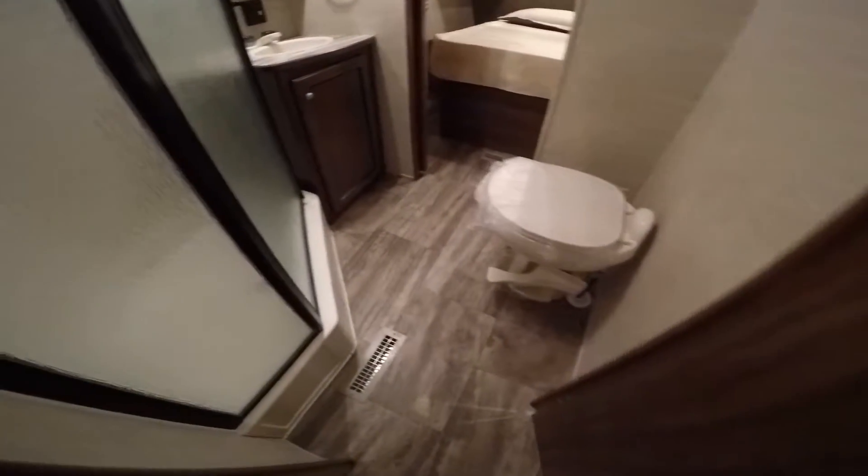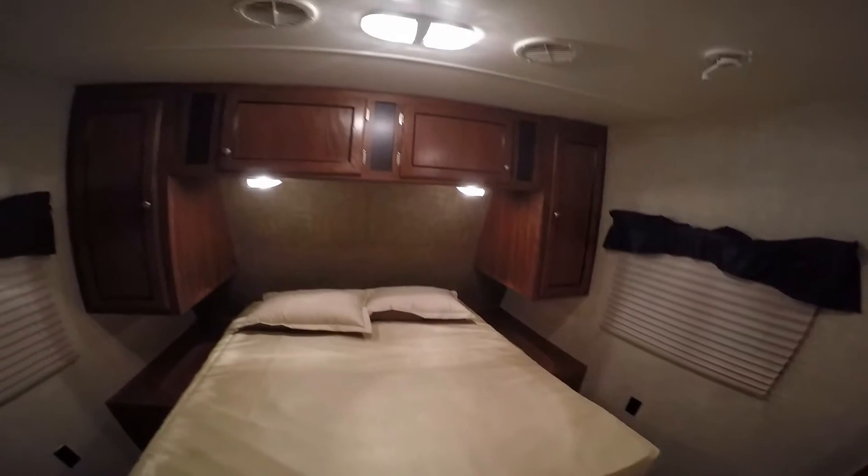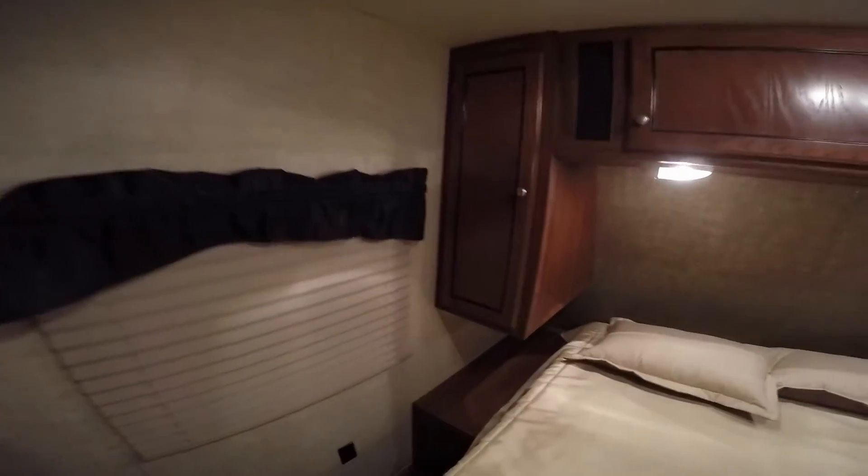Porcelain toilet with lots of knee room. Nice big shower, plenty of headroom. Your medicine cabinet, sink. Then you've got your pocket door right here and your bed — you can walk all the way around. Lots of storage, nice deep storage. I'll lift this bed up just so you can see there's lots of storage under that bed as well.